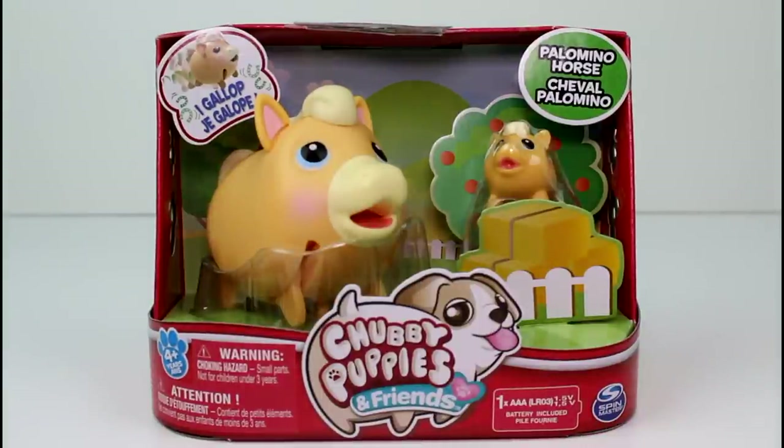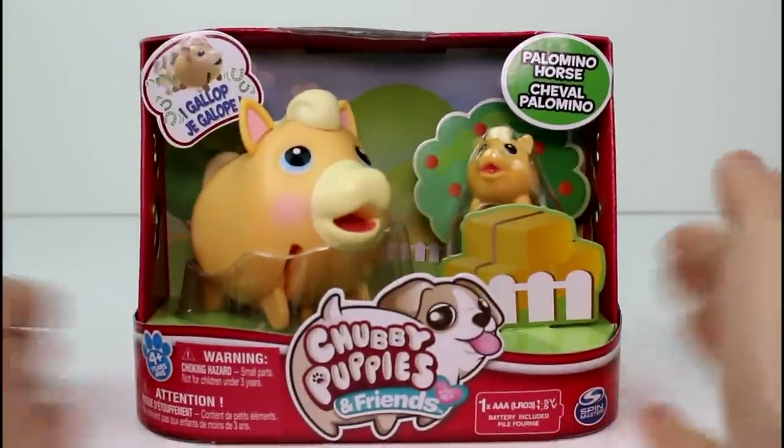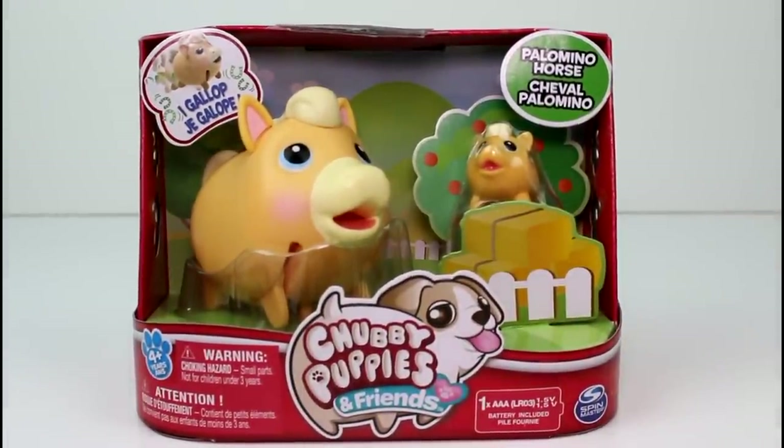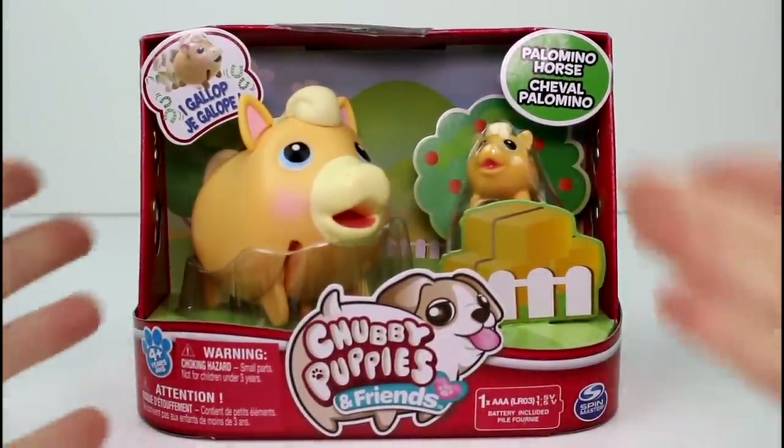Hey guys, today I am here with the Chubby Puppies and Friends horse! This is the first time we've seen a horse in Chubby Puppies, which is so exciting. I think they make such great little horsies.